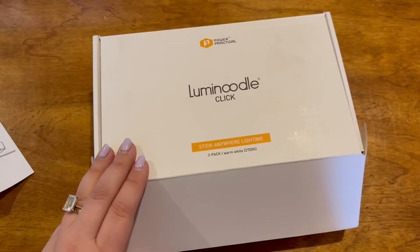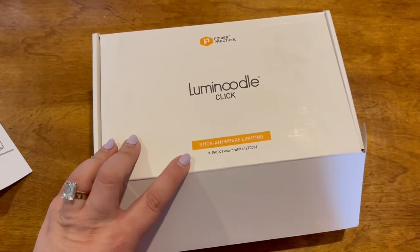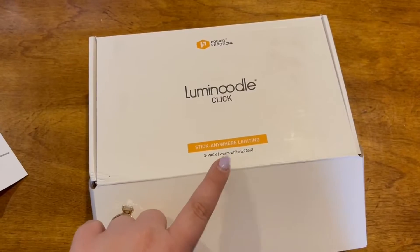Here's a closer look and unboxing of the LumiNoodle Click Stick Anywhere Lighting. This is the three pack and it's a warm white light.